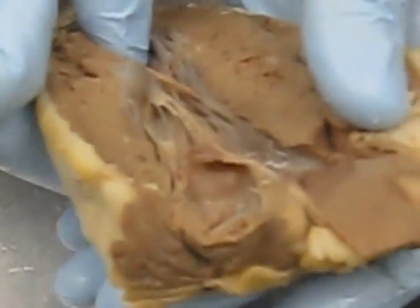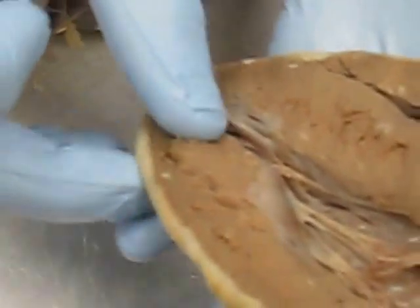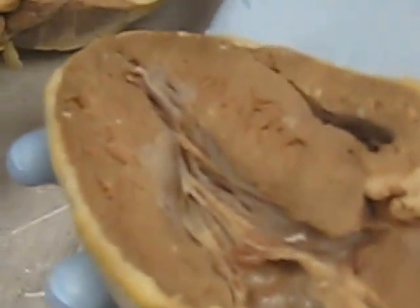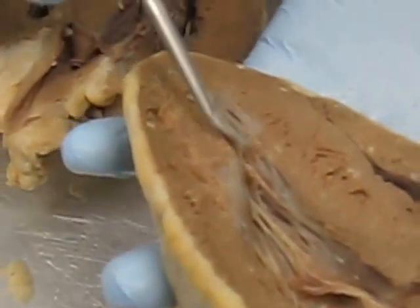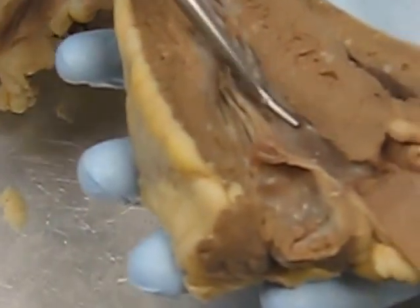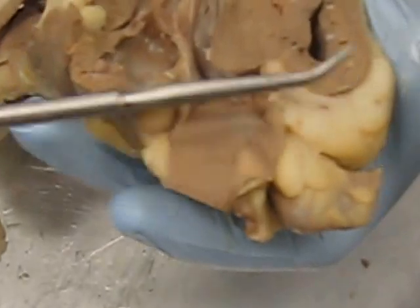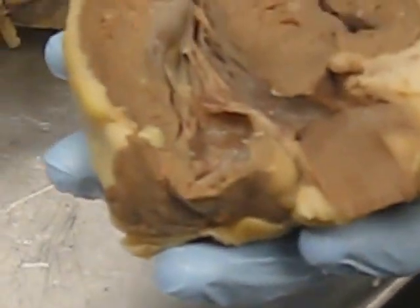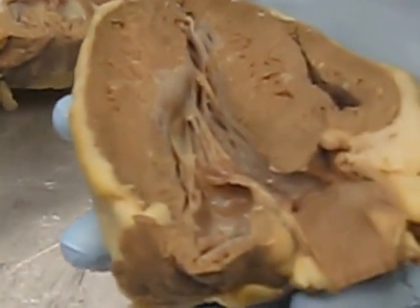This oxygenated blood sitting in the left ventricle needs to get pumped to the rest of the body. That's why the left side is so much bigger — it has to pump to the entire body. It does that by passing through the aortic semi-lunar valve, going away from the heart through the aorta. The aorta was cut in half here, but normally it would come around — and that leads to the rest of the body.